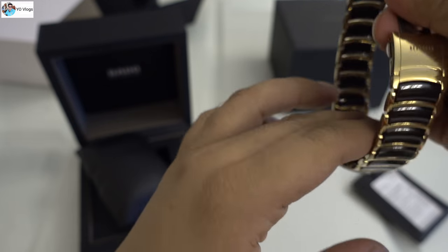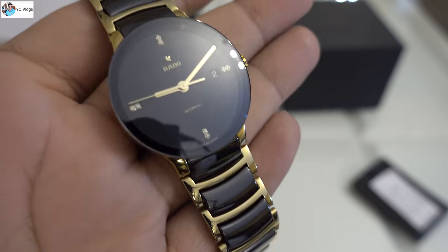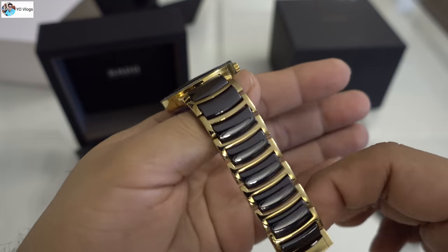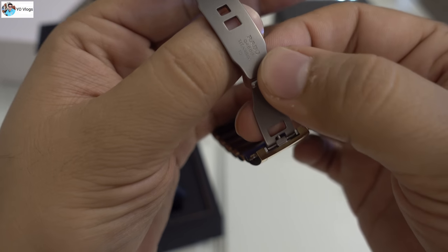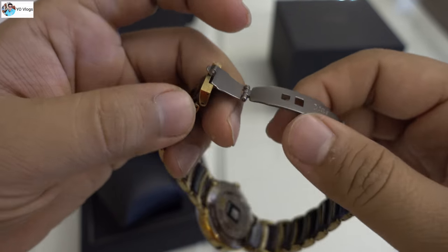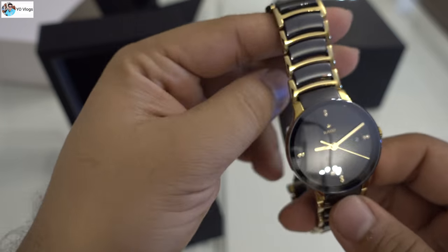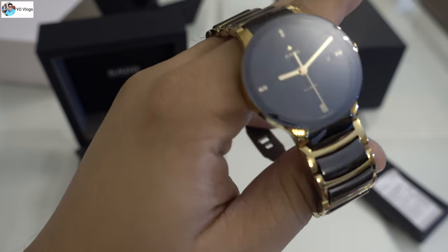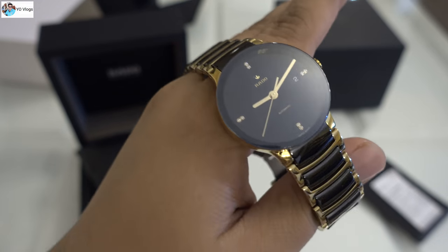One more look — it's fully ceramic. You can see there's a Rado sign here and another Rado sign here. There was some plastic protection on it, which I removed. On the back side it was also fully covered, but I removed it since I'm wearing it. This is a beautiful Rado Centrix, available in two colors: jet black and gold.